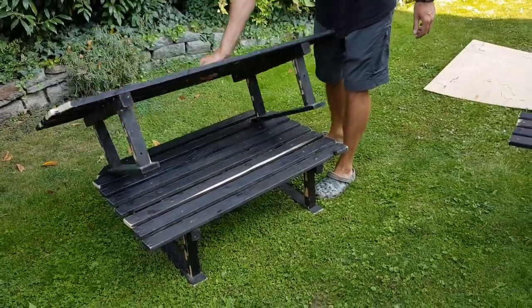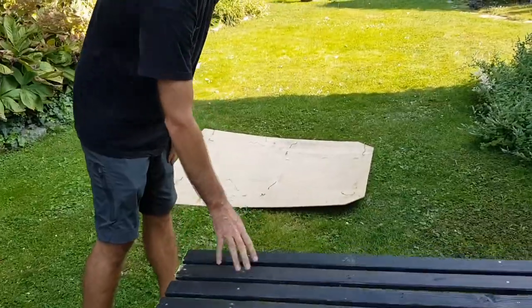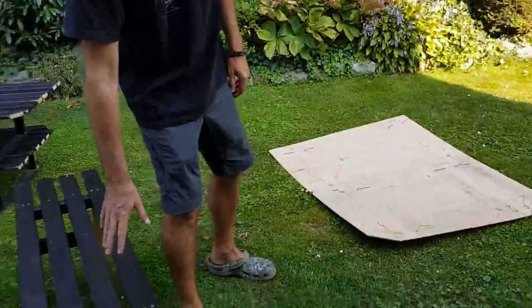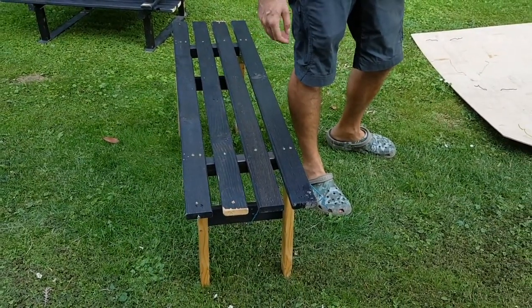We'll put these two pieces in the car — they will always be there stationary. This piece will fit just behind the seats for sleeping, and during the day it will function as a table outside.